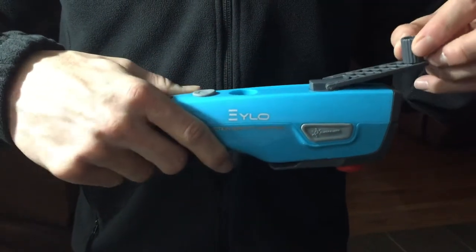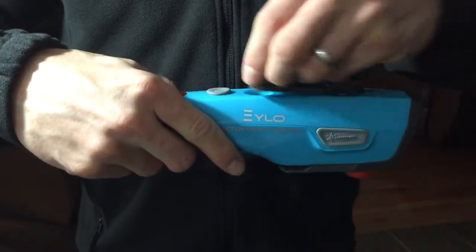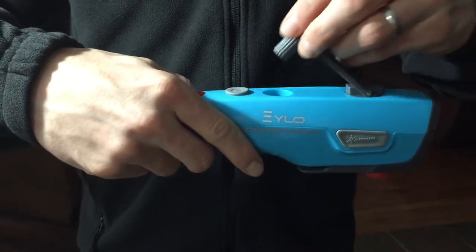Next I'm going to show you the hand cranking charging system which requires no batteries. Great for emergency situations.